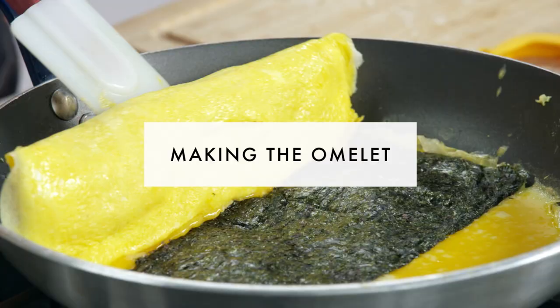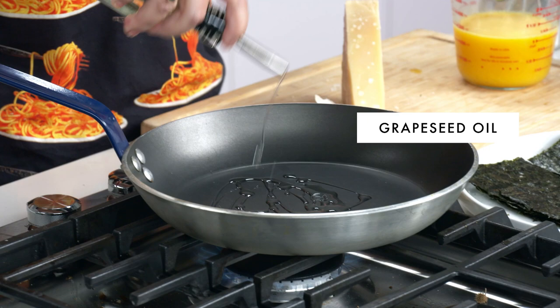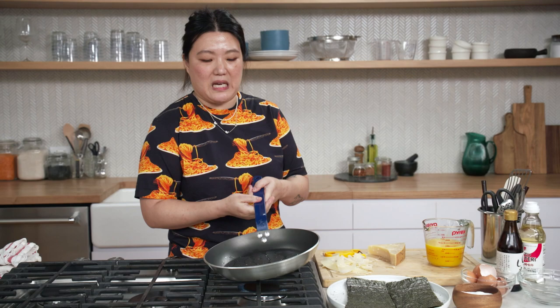This is grapeseed oil. Any neutral oil — canola, vegetable — that's fine. When it's ready, you're going to look for a nice sheen. It's shiny a little bit; that means the oil's getting hot.